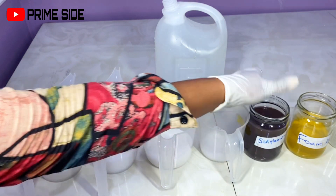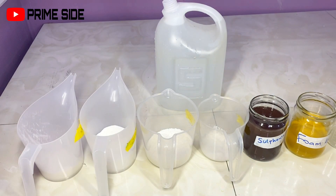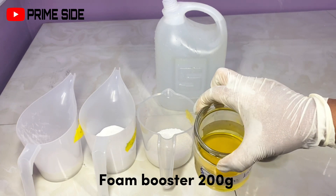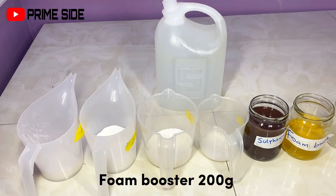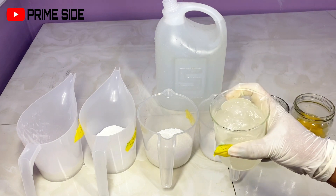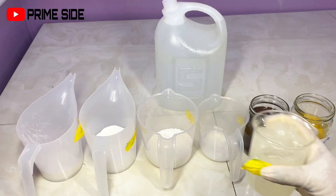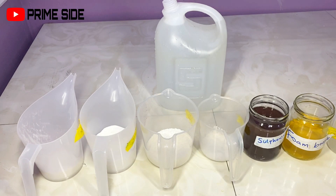I also have my foam booster. As the name implies, it helps to boost the foaming ability. If you do not want to use a foam booster, you can increase the quantity of your other surfactants. Then we have texapone, which is equally a foam booster used in many surfactant productions like body washes and shampoos. You can choose not to use it since you already have SLS in this production. If you know the reason for your ingredients, you will know which to leave and which to use.